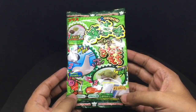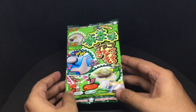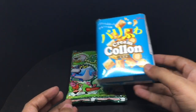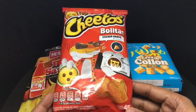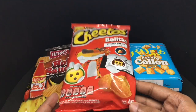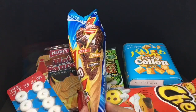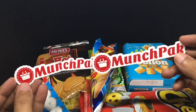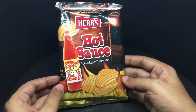Let's see what we get. We got this Japanese DIY candy, a creamy colon snack, these Herr's hot sauce flavored potato chips, these Cheetos Bolitas, a Chorus whistle candy, a Glico Caplico ice cream treat, and two Munchpak stickers. There are $20 worth of products here. Let's taste these — really colorful packaging!